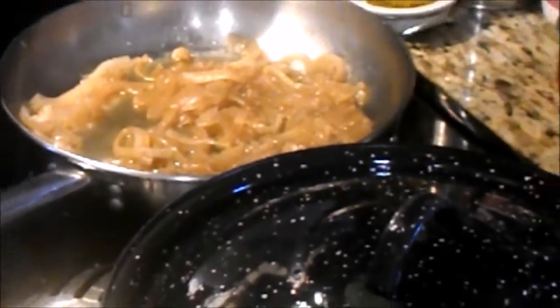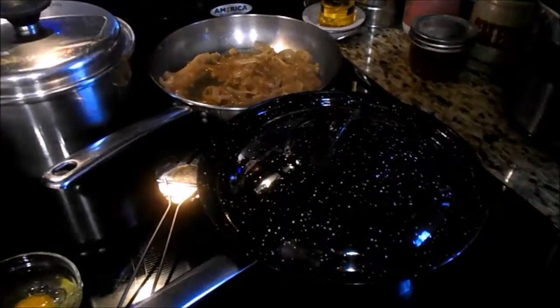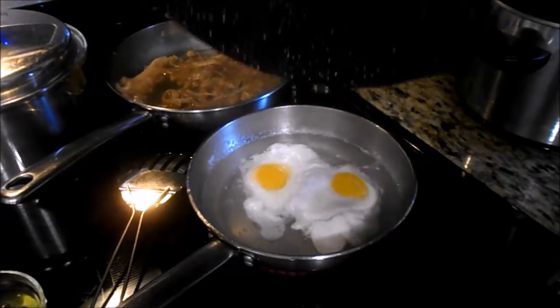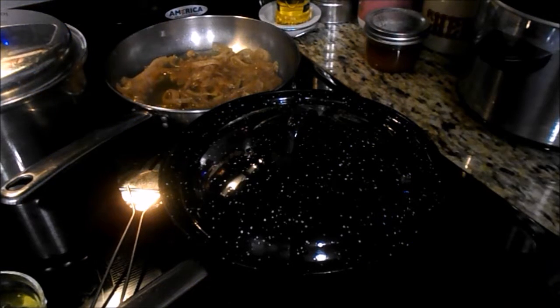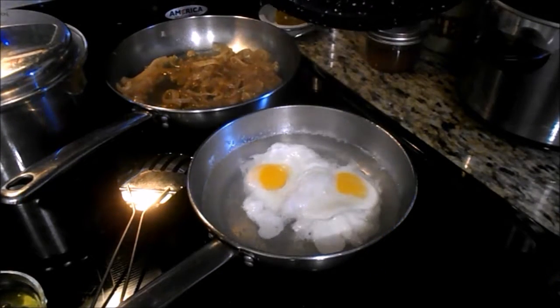Those onions look scrumptious. They're starting to hide the yolks a little bit. I'm just going to stir the bean soup. Mom is saying to be careful — they've been about five minutes.